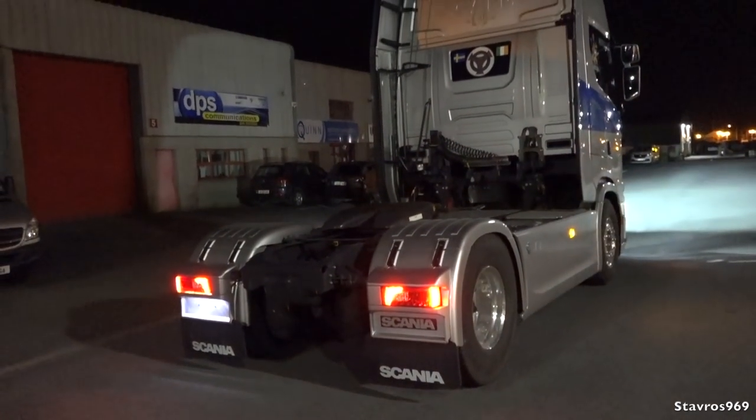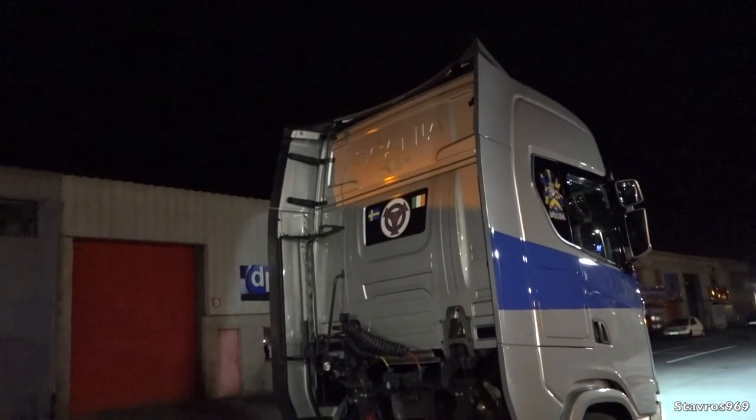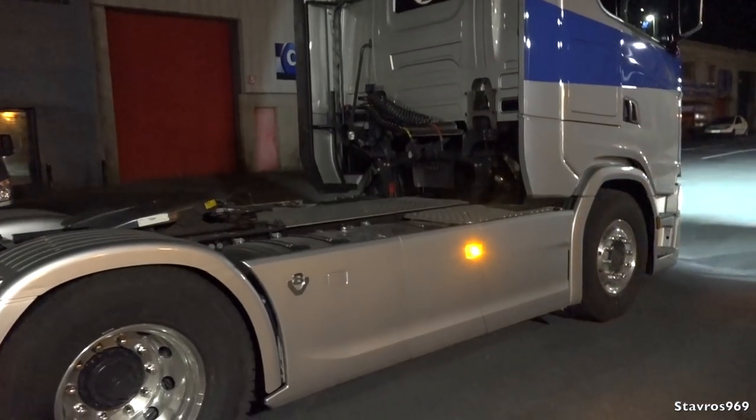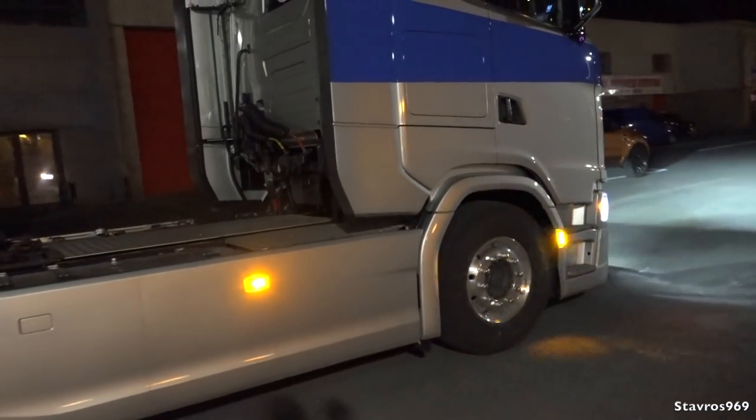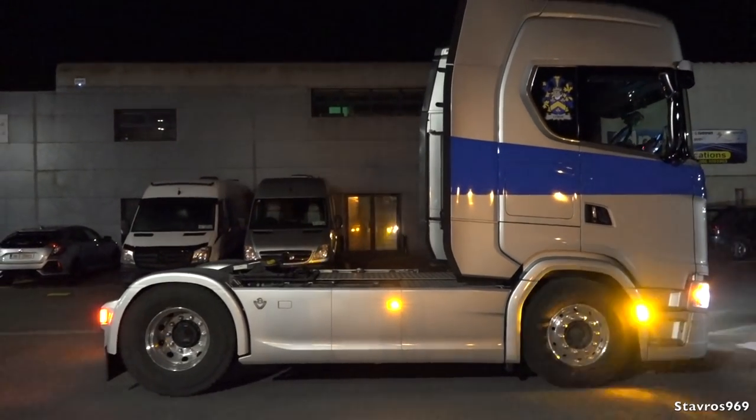Then this truck will be making its way back down to T. Nolan and Sons in Castleisland to have more work done. It'll be all good when it's finished. I'm going to get Jamie set now and heading off back to his premises.